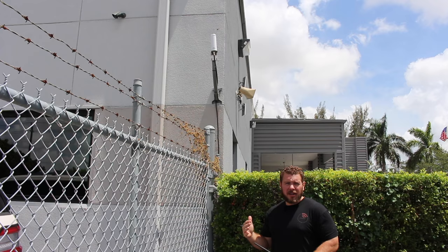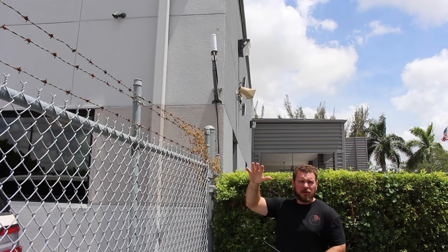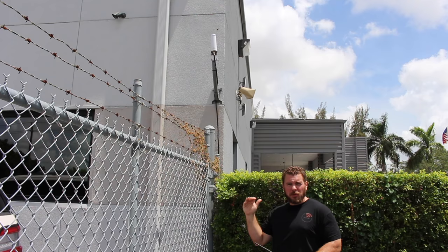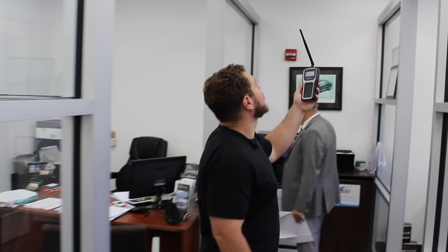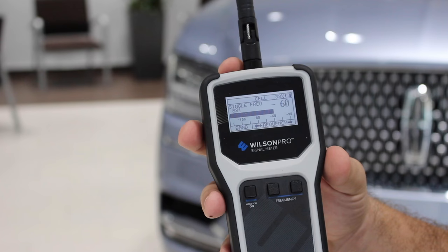We'll have a whole other video on aiming antennas later on. The donor antenna is what's feeding the system — that's step one of the process. This is where the outside signal comes in via thick half-inch cable. Sometimes you use a full-inch cable, but for most commercial installations of this size and for homes, they'll use a standard 400-type cable that's 50 ohm. This feeds into the amplifier, gets boosted, and is rebroadcasted through the rest of the system.